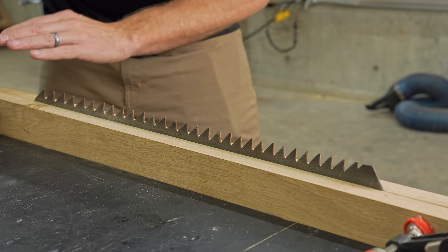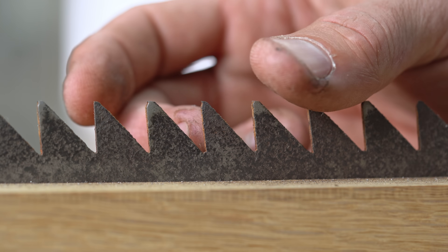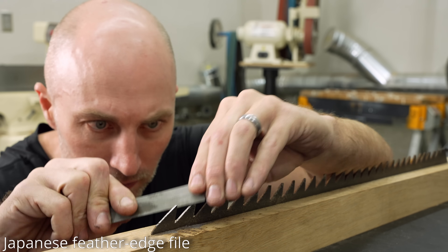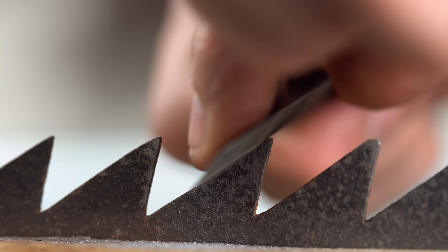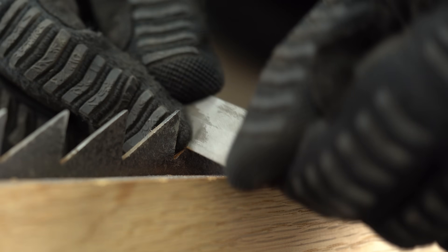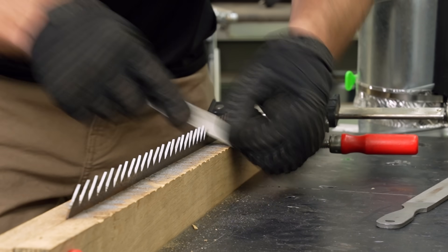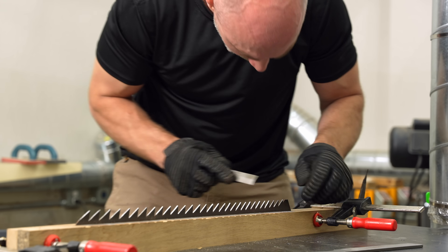I did buy one specialized file for this, but for the most part these were files I already had. This is just a crescent file from Home Depot, which is probably a little aggressive, but I had a lot of material to remove off the tops. This is a feather edge file specifically made for sharpening Japanese saws — recommended to me by Hap at Nano Hone. It wasn't very aggressive but did a really nice clean job straightening out each tooth. It probably took me a couple of minutes per tooth, but I was pretty encouraged and showed some patience, and got all of them shiny and straight.